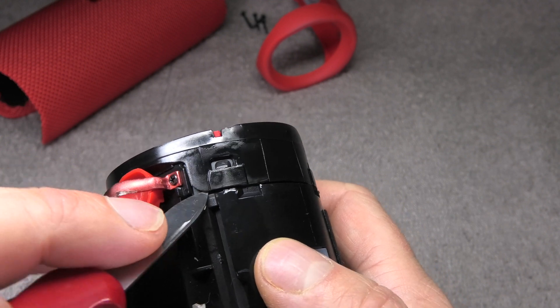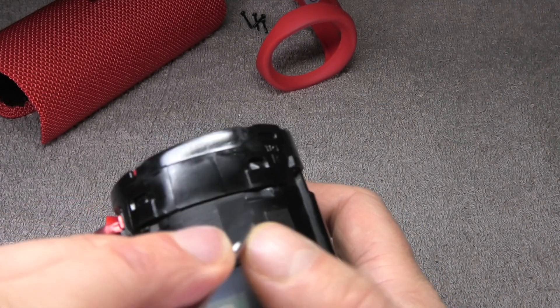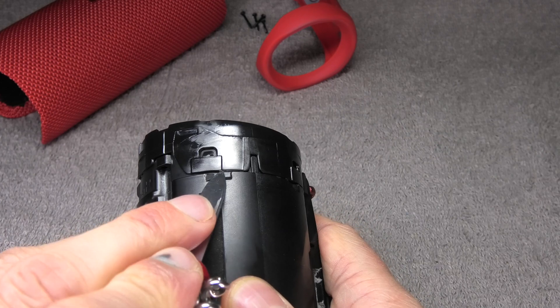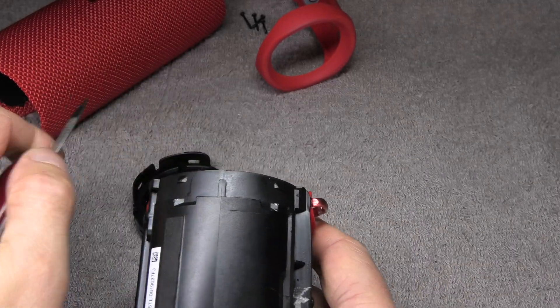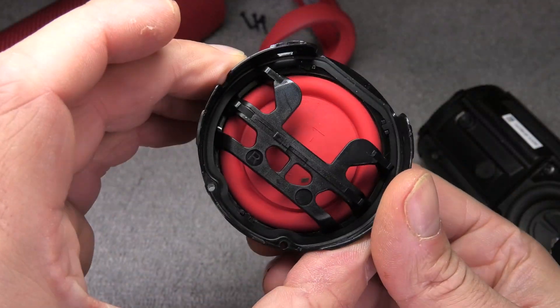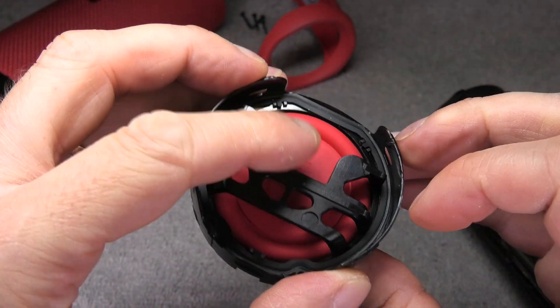Now we are removing the sides where the passive radiators are. Those are really easy to remove — just pry underneath those plastic tabs and they pop off. One side pops off really easily. You can see the passive radiator in there. There is actually a stop on the back side so you can't accidentally push it in too far and break the passive radiator.